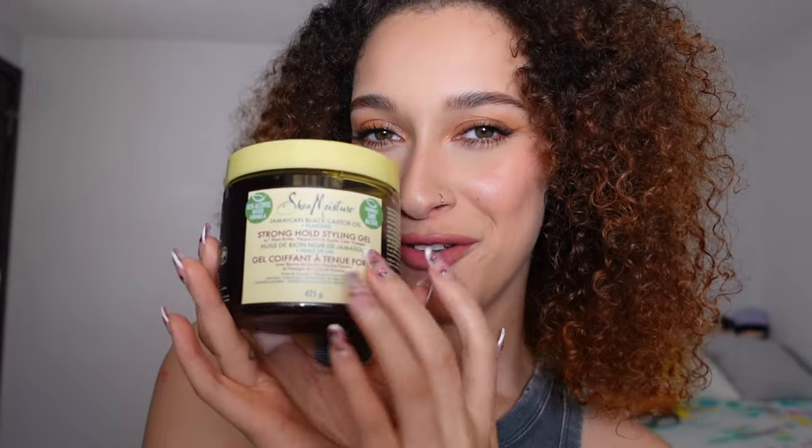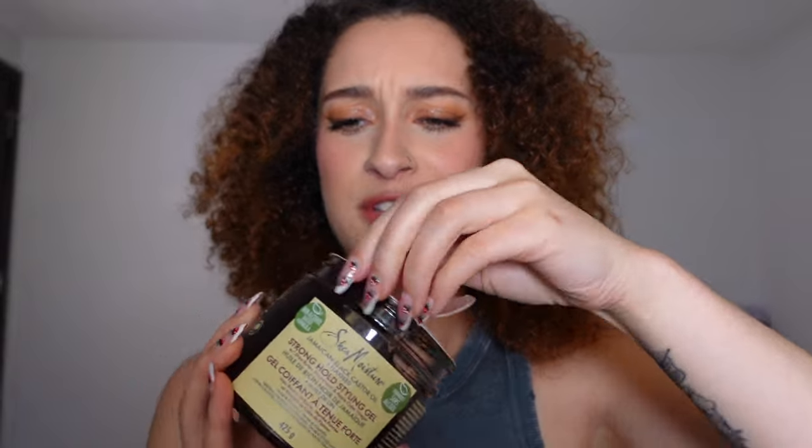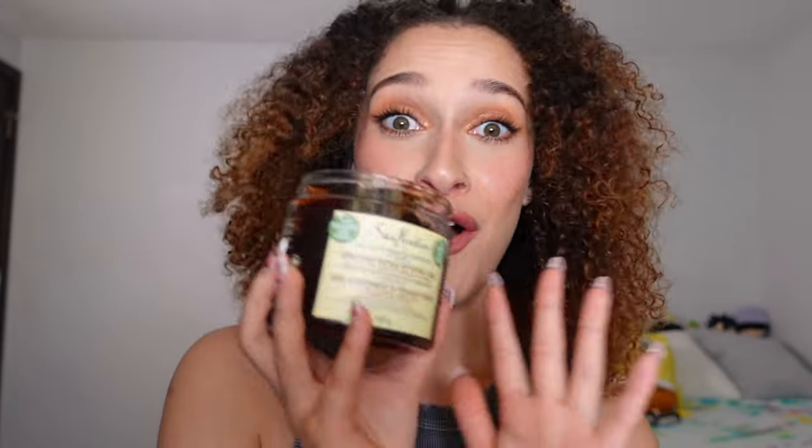So I thought for today's video, I would try out a new gel. This is the Shea Moisture Stronghold Gel. This gel is made with shea butter, peppermint, apple cider vinegar, black castor oil, and flaxseed. So it's basically got all the good stuff.